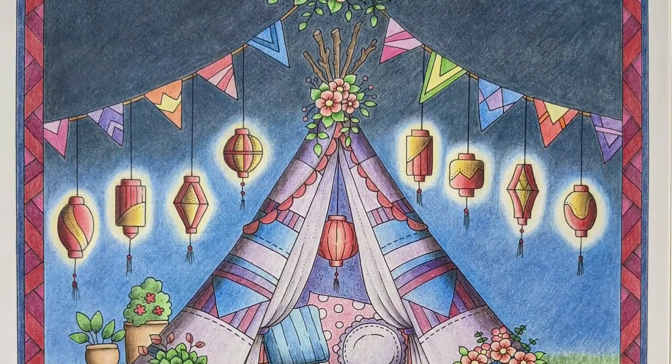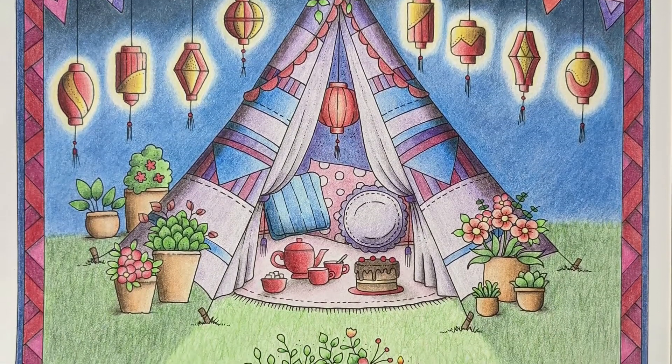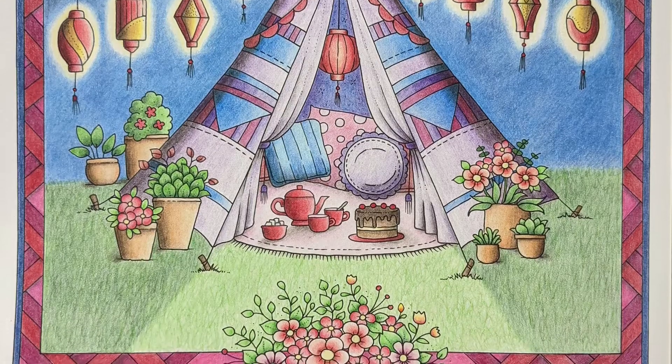Onto a new book I received — a little tea time in the garden with some lovely hanging lanterns and my first try at a gold effect. I really had to work on the layers in the area to get the effect I wanted.